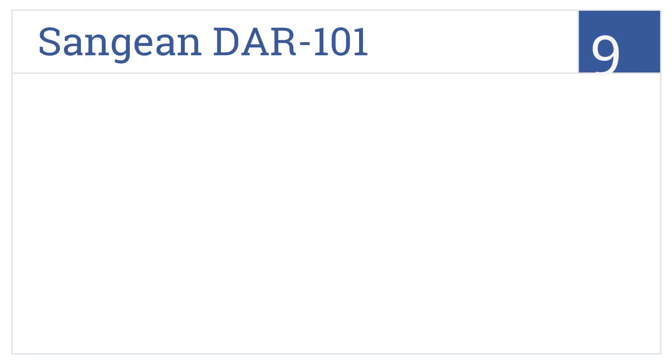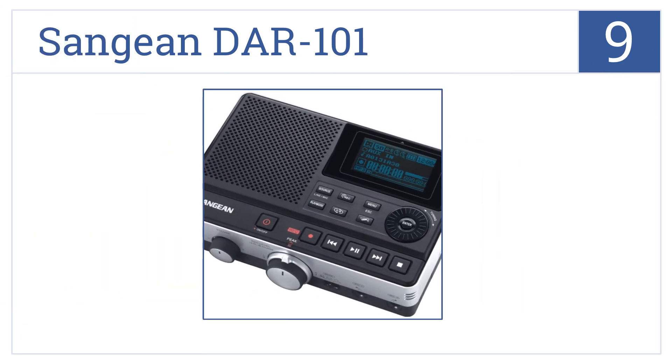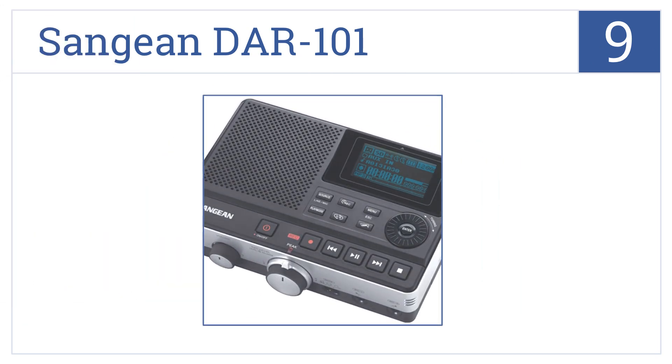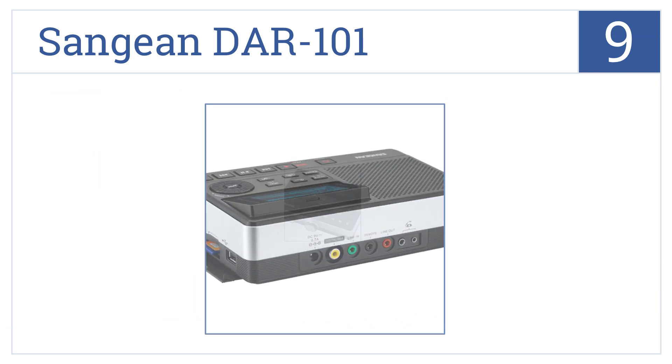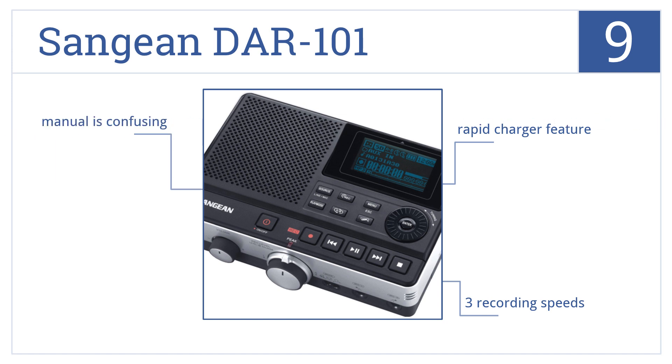The Sanjian DAR-101 is number 9 on our countdown. It's sleek and compact, and features multiple recording modes. It also offers timer-based recording functionality. It has a rapid charging feature and three recording speeds, but a manual which can be quite confusing.